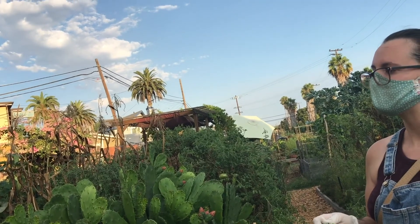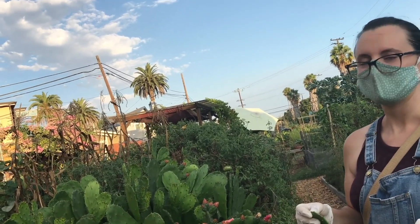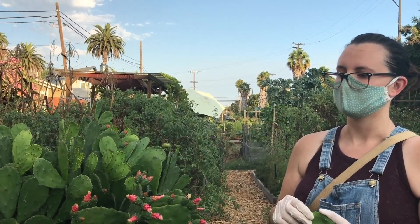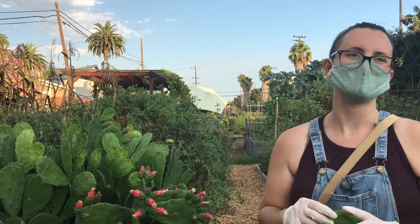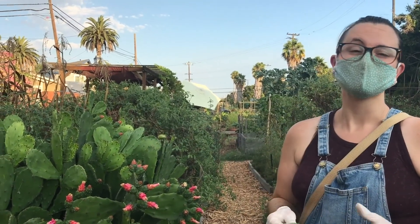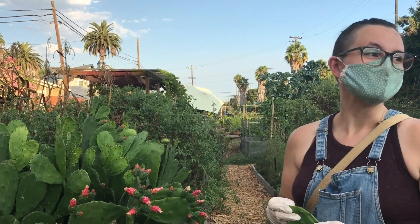One way Danielle prepares nopales raw: chop up the pads with jicama, then let it marinate in lime juice and salt for a day. It came out really well.